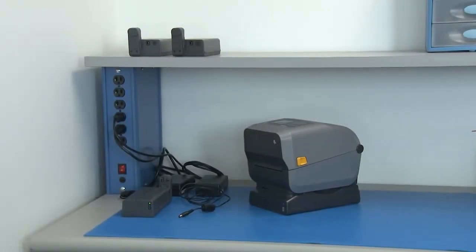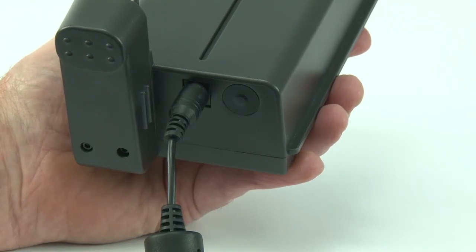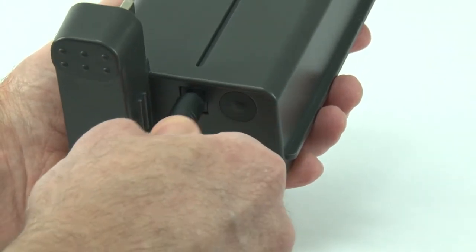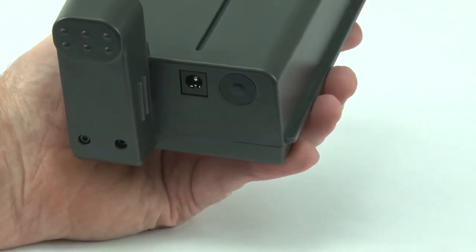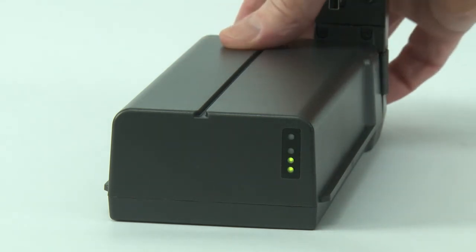Press the battery into shutdown mode to preserve charge when not in use. Disconnect the power supply. Press and hold the battery control button until the charge indicators flash three times.